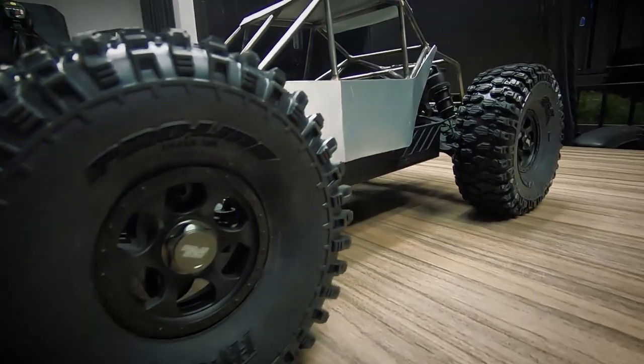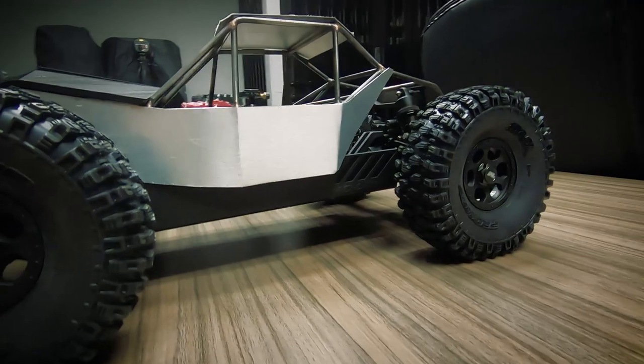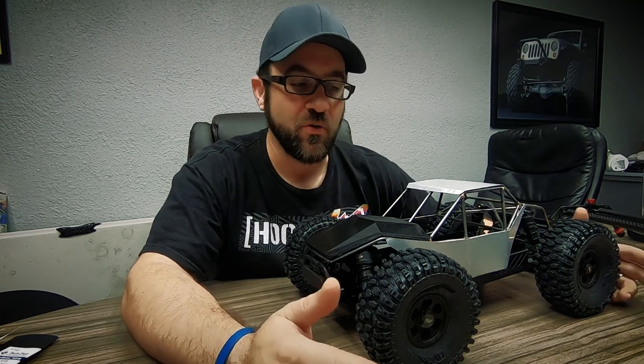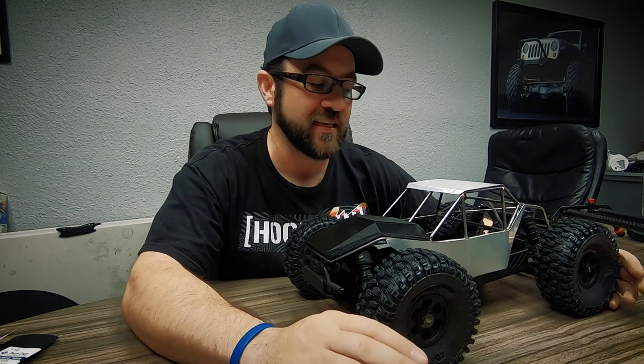I got the tires finished — foams in, tires glued as best as I can. I hate gluing tires. It's my least favorite thing to do. I don't know why everything isn't a beadlock — I know why, but still, I hate gluing tires. That's the worst thing in RC.